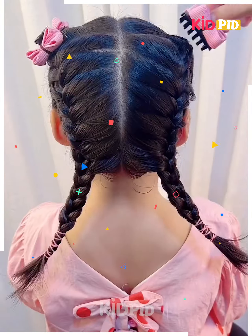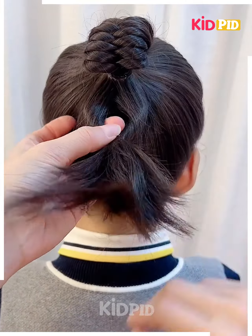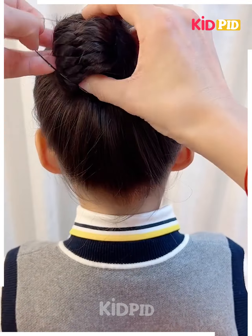Take a section of the top, tie a rubber band to it, and then roll it in on itself. Make a braid out of it and as you progress with this braid, include sections from the left and the right side of the scalp. Make sure that it is done before the central parting. Once you reach the bottom, tie a rubber band to it.